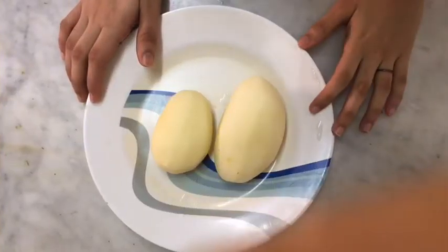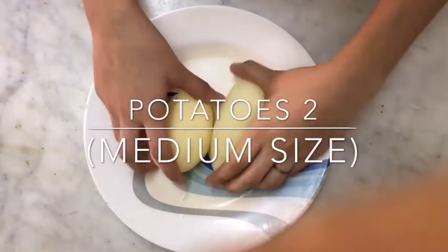Hello friends, welcome back to my YouTube channel. Assalamu alaikum. So today I am going to make a potato omelette. Usually we used to make omelettes with onions, but here we are going to make it with potatoes. Let's start the video. First of all, let's check out the ingredients — I am taking two medium-sized potatoes.